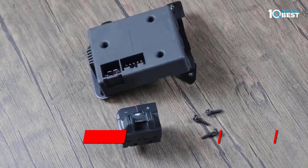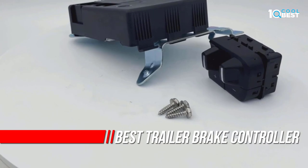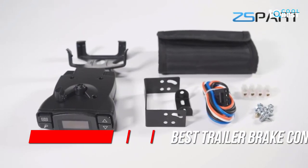An essential piece of safety equipment for regular towing, trailer brake controllers have been around for years but they've come a long way in the past couple of decades. As the name suggests, these controllers operate a trailer's electric brakes.